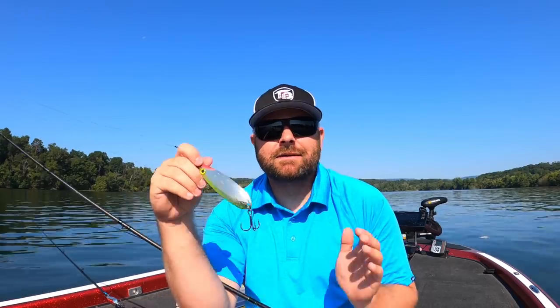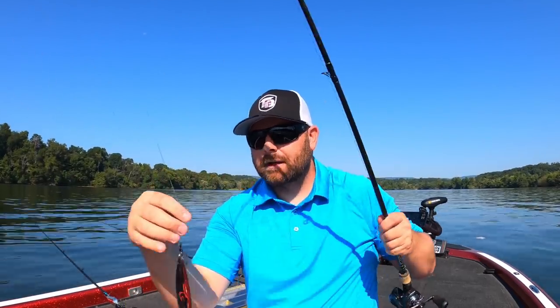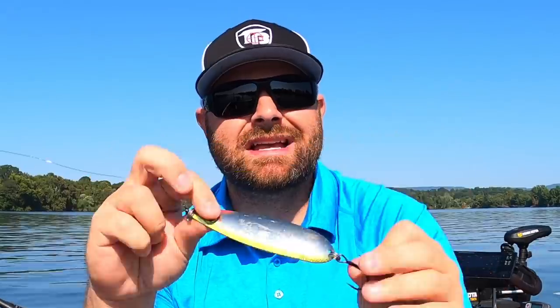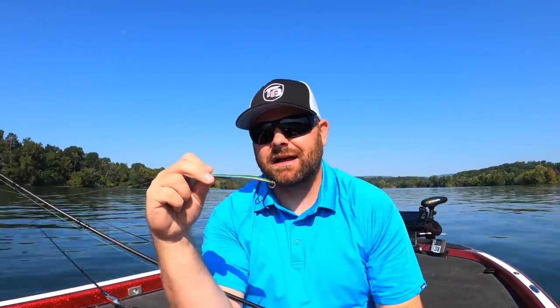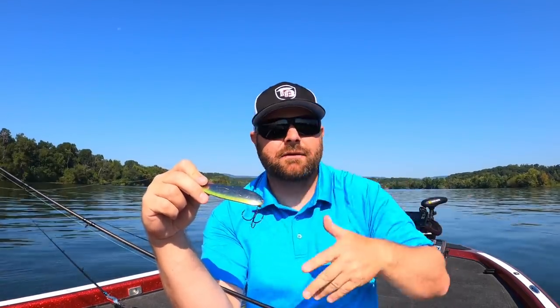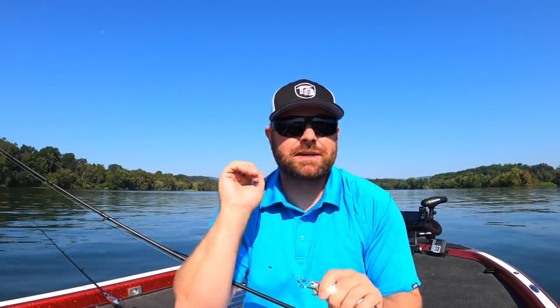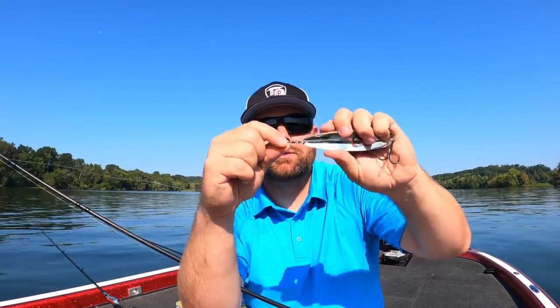A flutter spoon is a perfect bait to mimic dying baitfish. First tip: always run a stinger hook. When you buy these baits out of the package, they come typically with a split ring and a treble hook — sometimes feathered, sometimes not. Always put a swivel on the front of your spoon. When this thing is falling, it's twisting and going all over the place, and without it you'll get a ton of line twist.